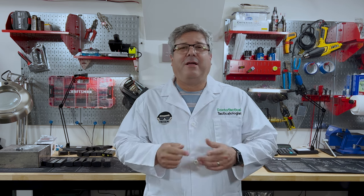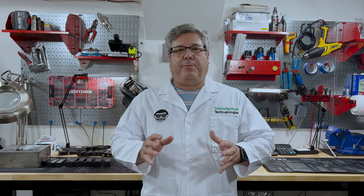Hello YouTube, I'm Dr. Tactical and the doctor will see you now. Thank you for tuning back in. Before we get into the nuts and bolts of today's video, I want to talk a little bit about Walther and just what a forward-thinking, pioneering type of gun company they are.